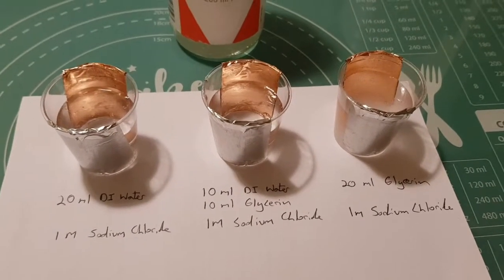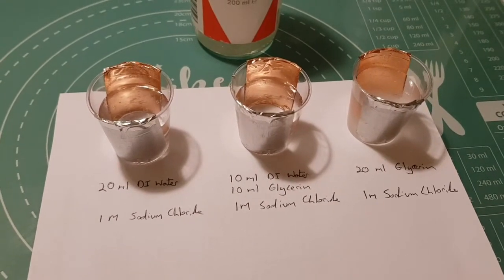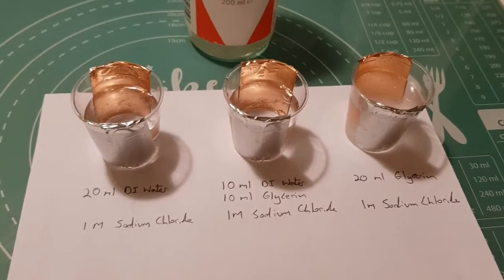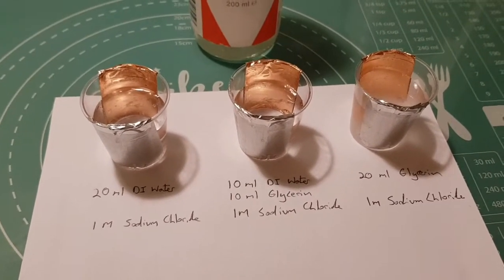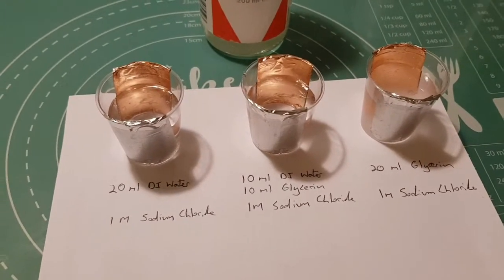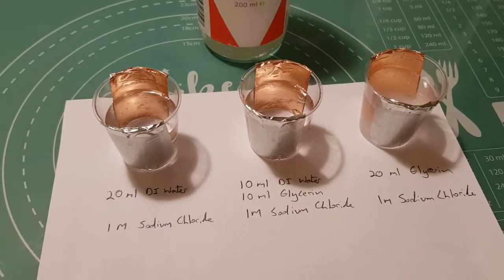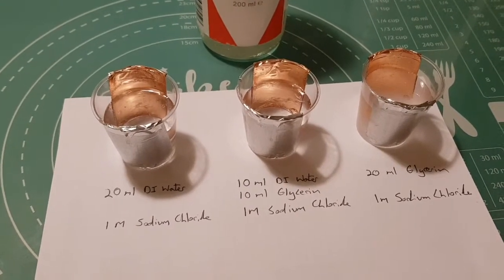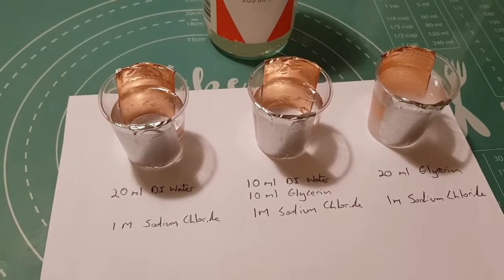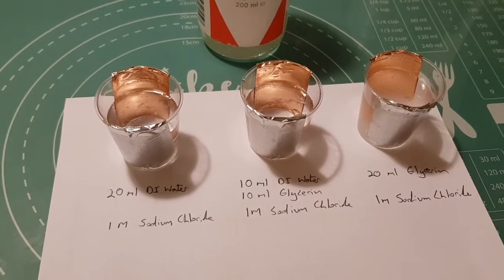Hi there. It's been a while since I've done a battery video, so I thought it was about time I got around to doing another one. In my previous videos I was looking to develop a gel electrolyte, and I was seeing a couple of issues on the electrodes with them getting effectively corroded or dissolved within the electrolyte, so I was wondering if there was any way to try and prevent that or slow it down to try and prolong the life of the cell.